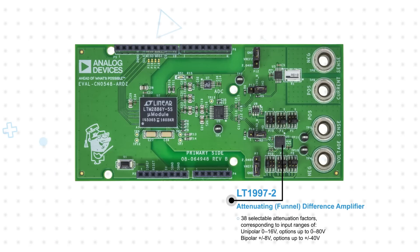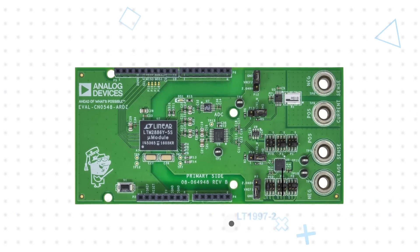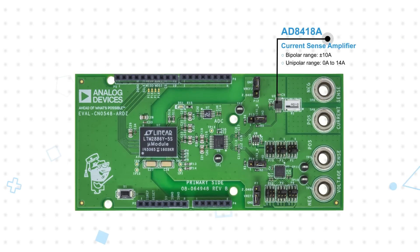The LT1997-2 Precision High Voltage Funnel Amplifier scales the input voltage to the input range of the ADC and has 38 unique attenuation factors that can be selected with jumpers. The AD8418A is a bi-directional high-voltage zero-drift current sense amplifier measuring a bi-directional current range up to plus or minus 10 amps.